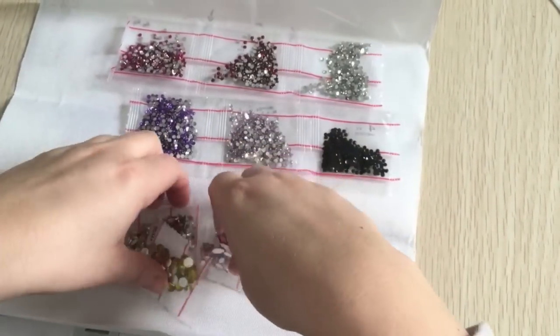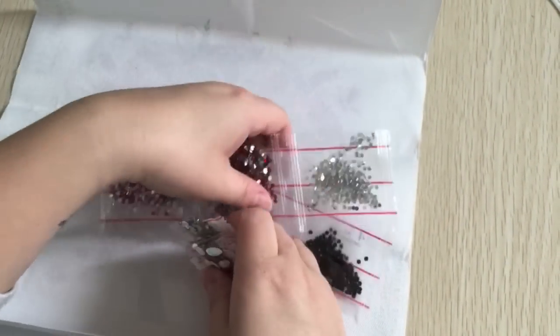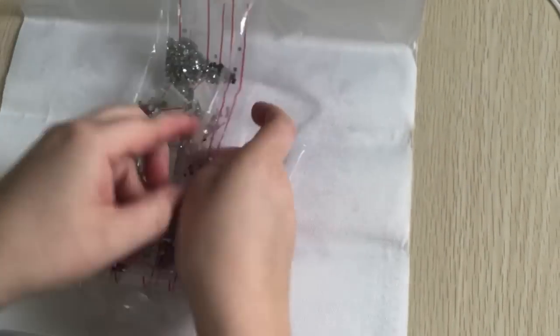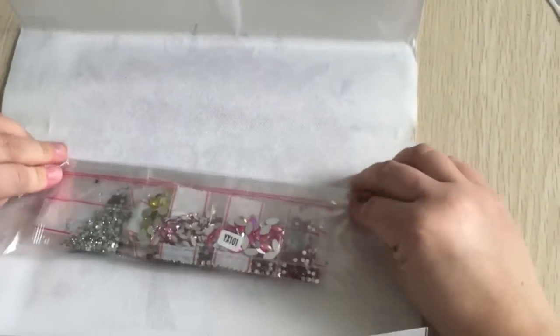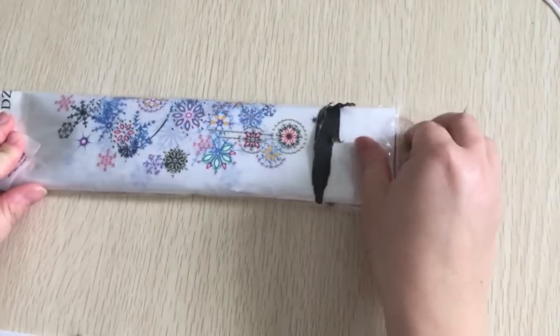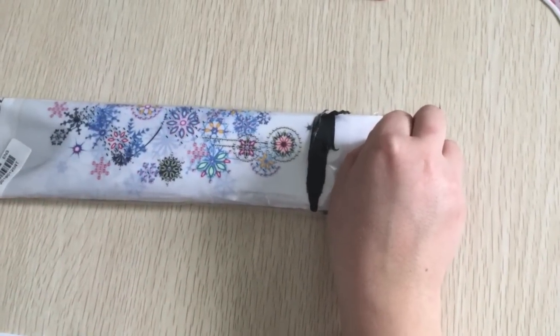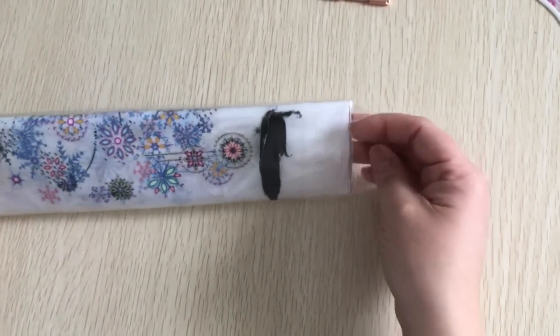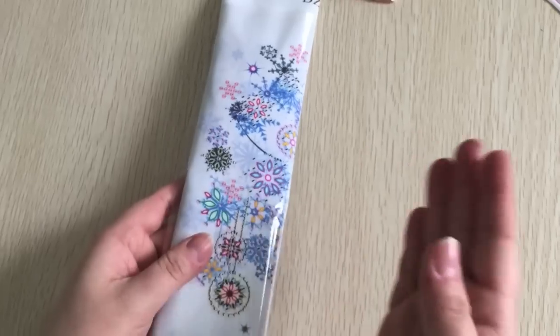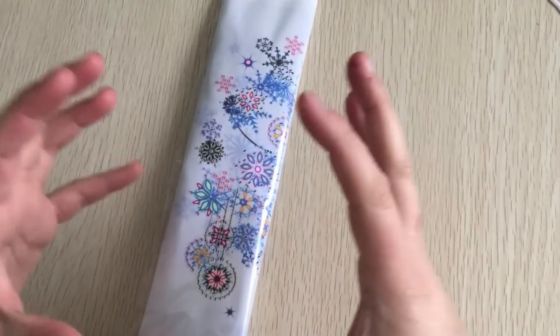We've got all 10 colors — we got them. And then the last season is winter. I don't know if anyone else has these diamonds already, or any sort of four-season tree diamond paintings that are all separate from each other, because there are some that are all in one picture.